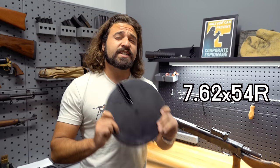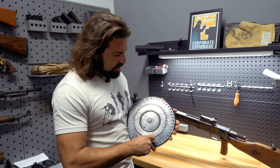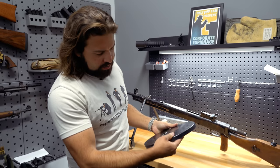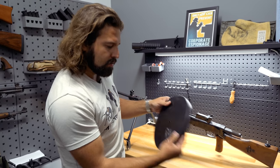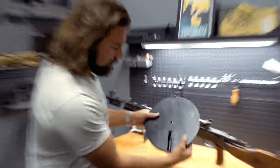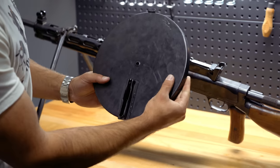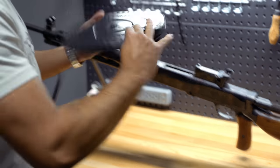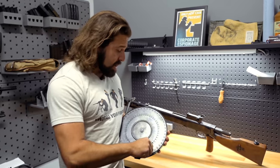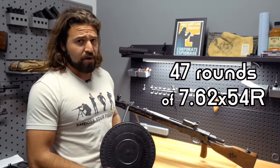This bad boy fires 7.62x54R. The magazine has a rotary feed system, which is pretty rad. When you're loading it, you move this back — you can see the little follower go down, and that's how the rounds feed as the gun fires. This bad boy has quite the capacity: 47 rounds of 7.62x54R.